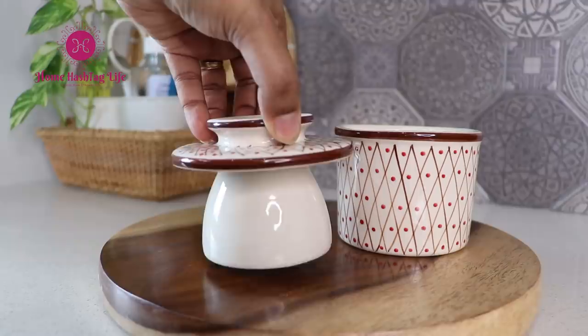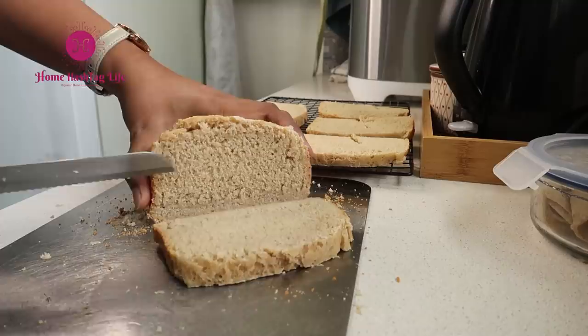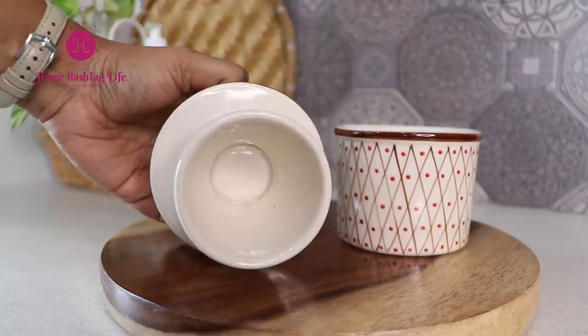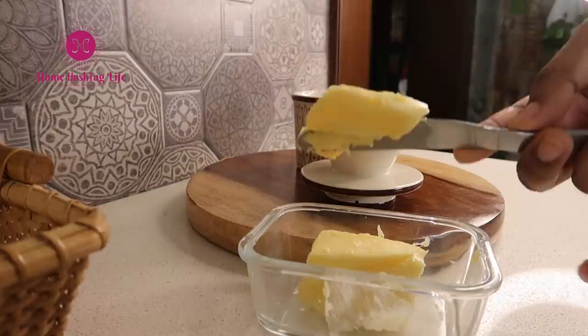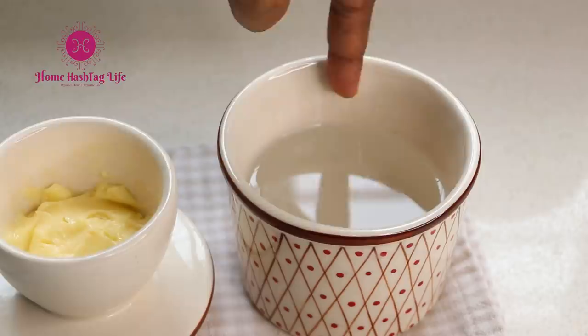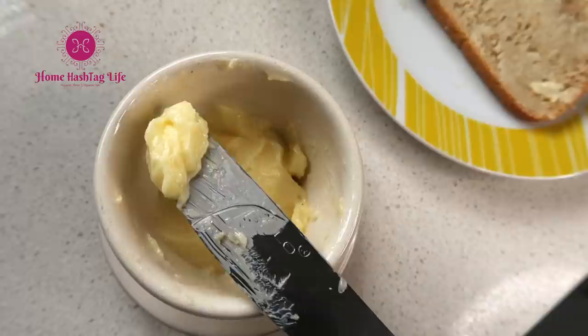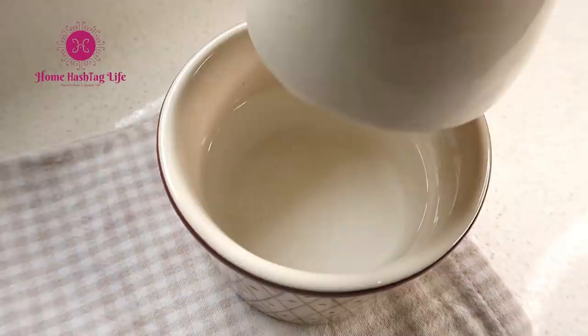A butter bell or butter crock is a beautiful piece of crockery that originated from Europe, especially France. When we want to use refrigerated butter immediately, we never get the pleasure of spreading it smoothly because it's hard. This butter keeper can be placed on the countertop or dining table. Pour some water into the crock, fill up the cup with butter, and then place the lid onto the crock. The water creates an airtight seal, keeping the butter covered and preventing any bacterial or mold formation. The butter stays always soft, creamy, and easy to spread without spoiling even when left outside. Make sure to keep only the amount you will consume within two weeks and change the water every two to three days.